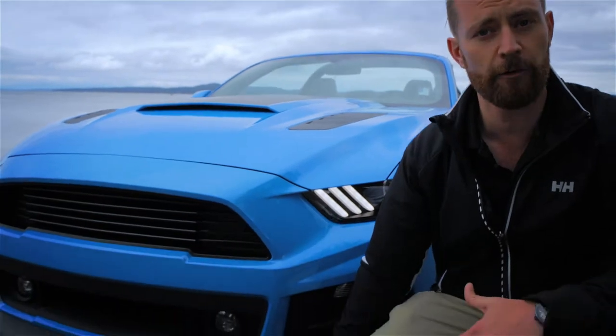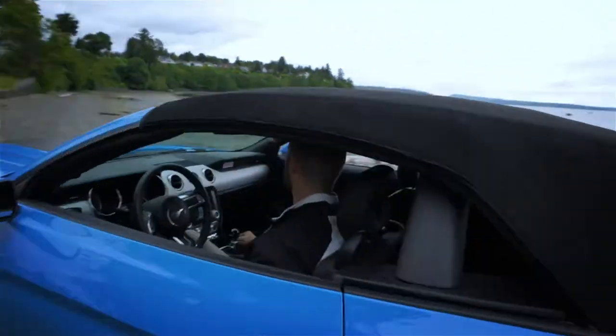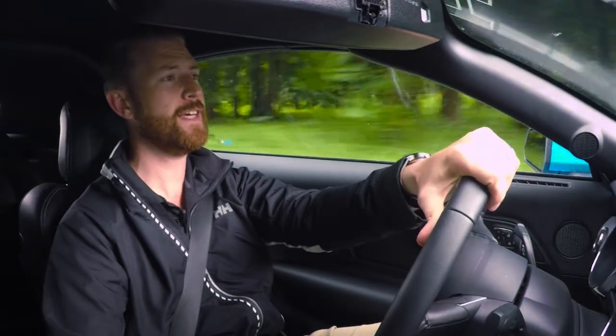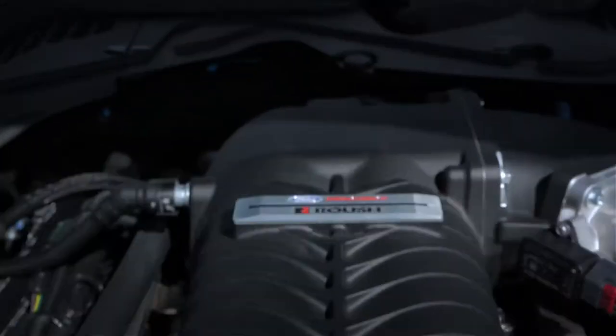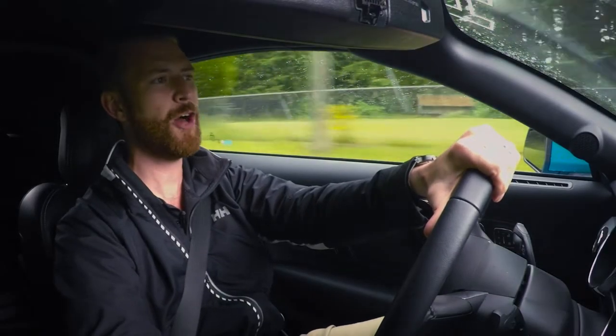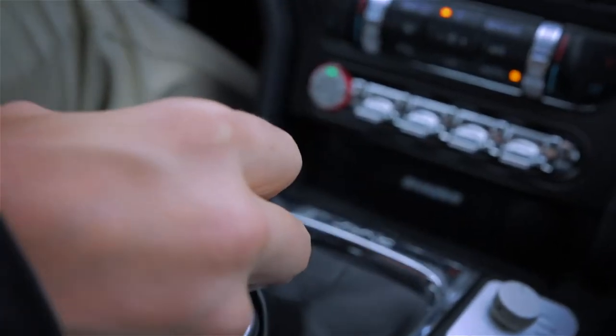On the front of the car, you're going to get a chin splitter, which is going to help with active downforce, and the upper and lower high flow grills. We start with the 5 liter Coyote motor producing 435 horsepower naturally, and bolt on Roush's 2300 TVS Supercharger Kit, which boosts the power in this car to 670 horsepower and 545 foot pounds of torque.